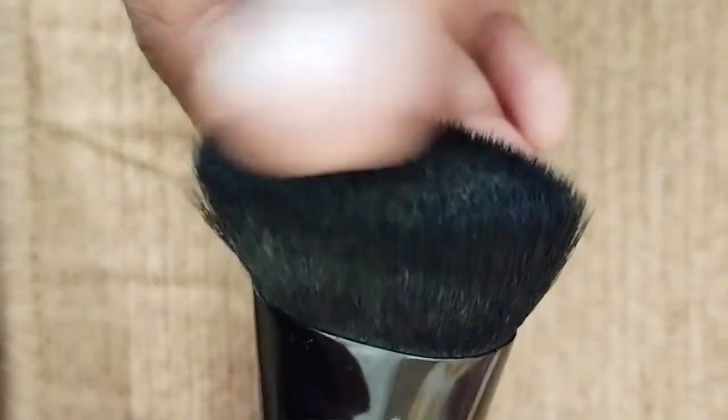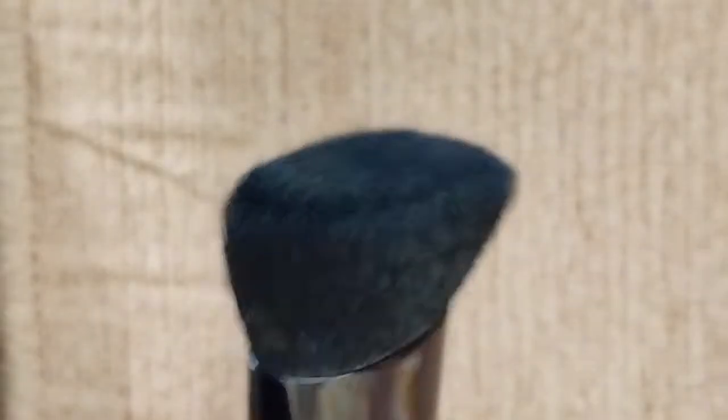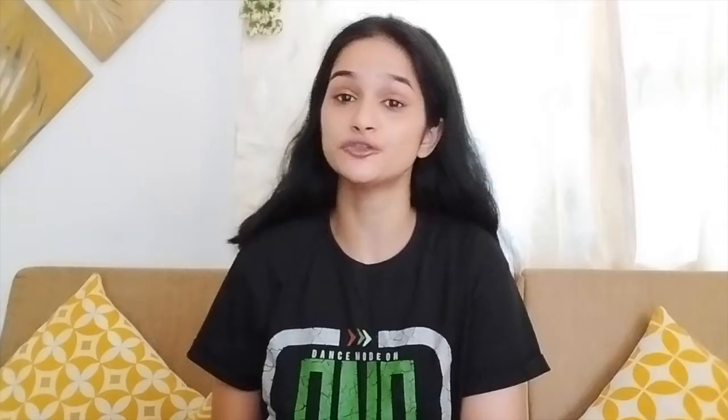However, fluffy brushes are fantastic tools to blend. Here I have a couple of brushes — one is an eyeshadow blending brush and the other is a blush brush. Both are long, soft, and fluffy, and they're great tools to blend. On the contrary, some brushes are more dense and have shorter fibers; they don't have a lot of movement when you run your fingers across them.